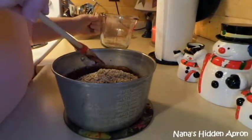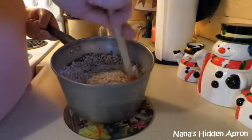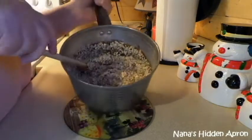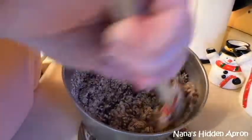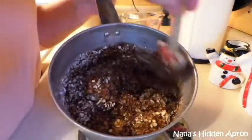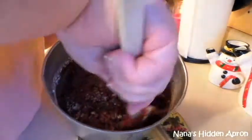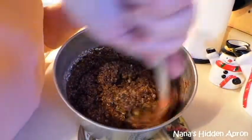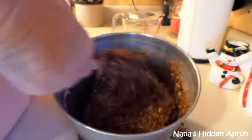Get that in there. We're going to get this all stirred up real good — makes it really good. Get these stirred up really, really good. Be sure and scrape the bottom of that pan. And when you're cooking your chocolate, be sure you scrape the sides of your pan and the bottom. You don't want any scorched chocolate in your cookies.